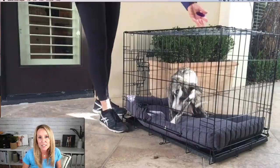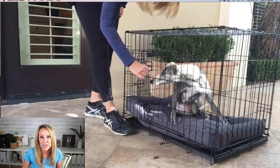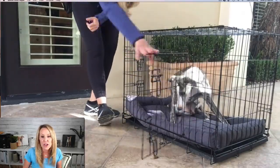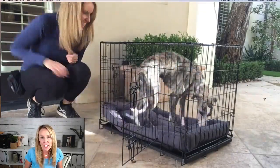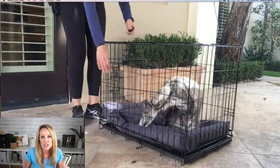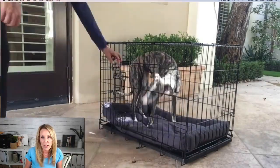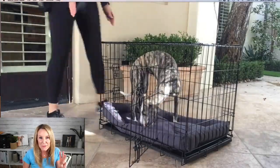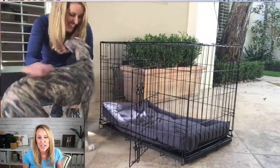Tip number two: try a different crate. Winnie had a bad experience in a plastic crate, so I purposely brought a wire crate. You can always switch out the style of crate. I'd recommend avoiding fabric crates, but if your dog is drooling, chewing, or pawing at a plastic crate, try a wire crate instead.